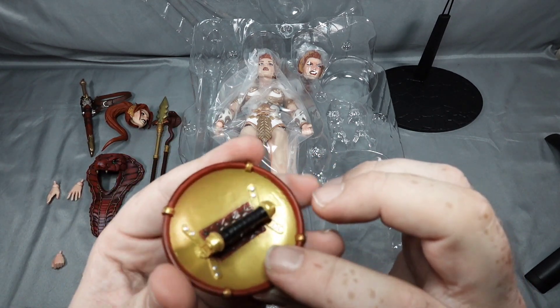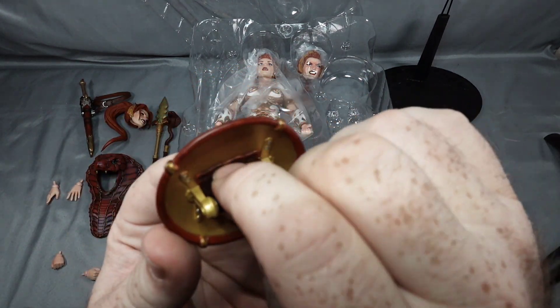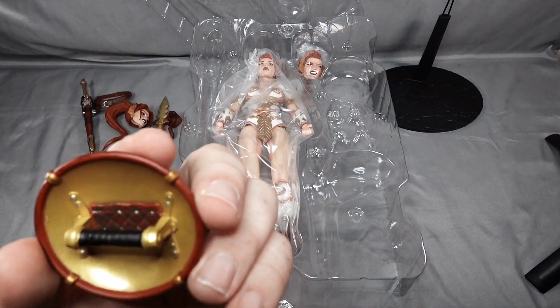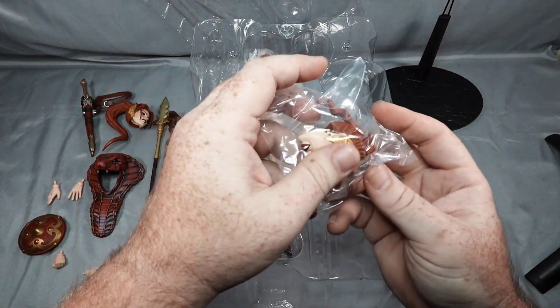We have our shield. This is pretty cool — there's some padding behind where the knuckles would hold. That's a nice little detail to prevent the knuckles getting banged up on the back of the shield.